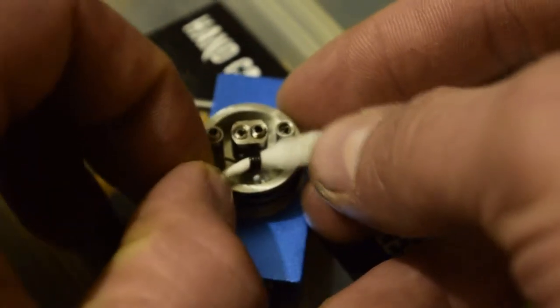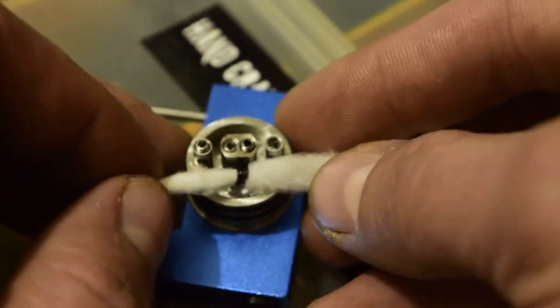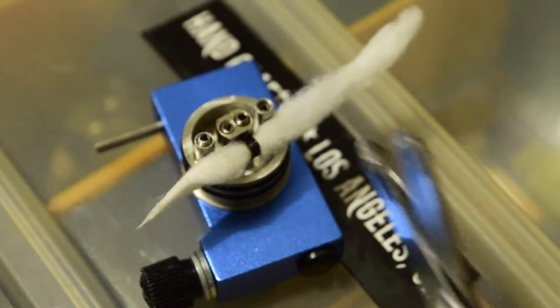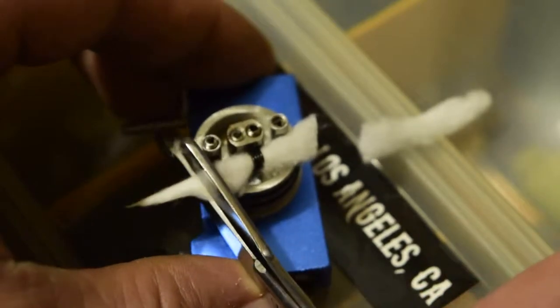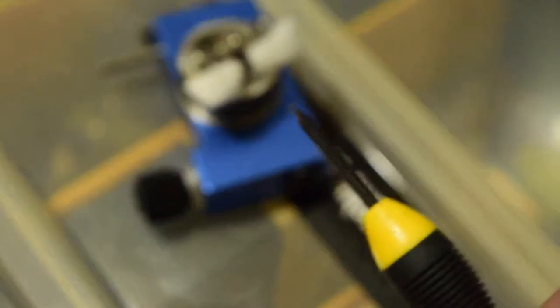Use tweezers or your fingers and just lightly pull it through. Make sure it's not too tight — just enough to pull it through back and forth. Then you snip the sidewalls of the RDA, and that's about how much cotton you'll need.